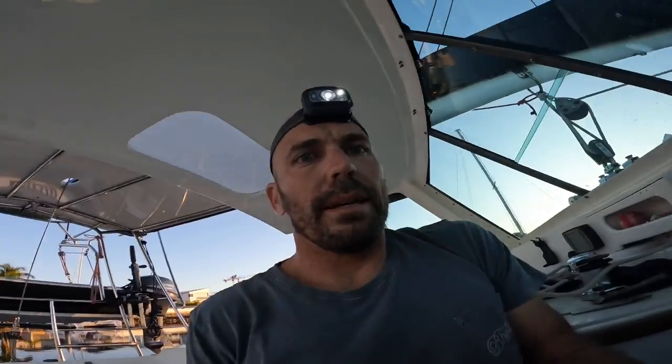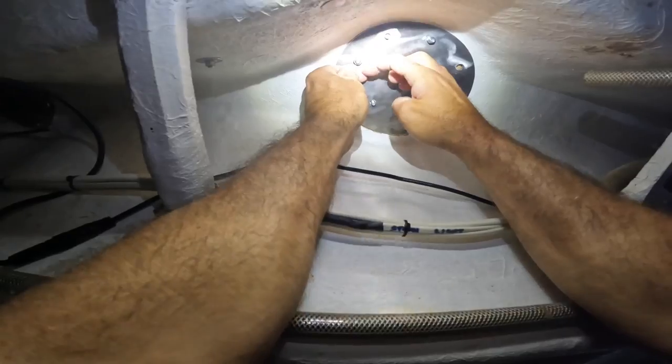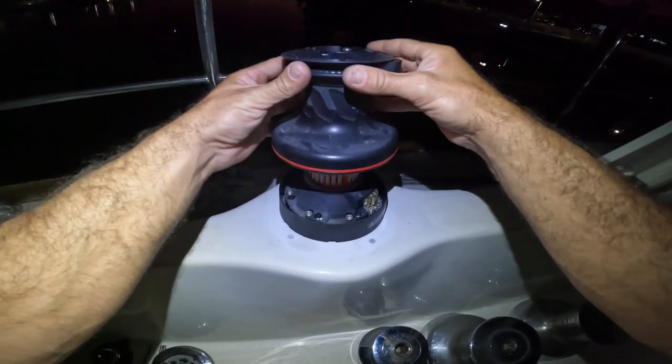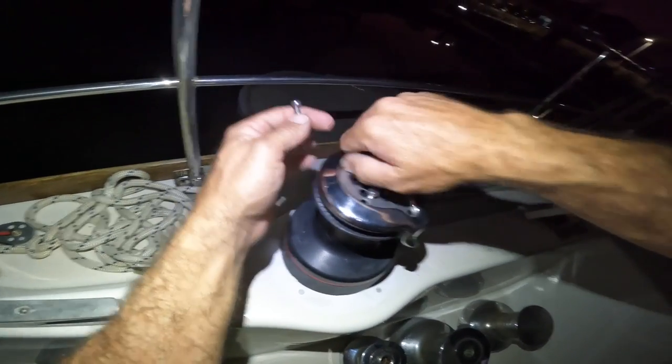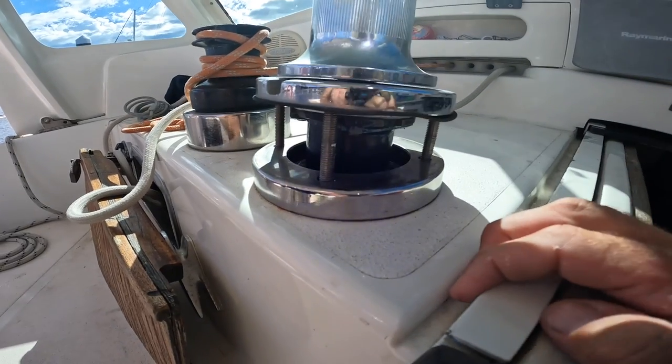One, two — time to put all of these on from underneath. Now that these winches were in, it was time to move on to the electric winch and try to make it self-tailing.